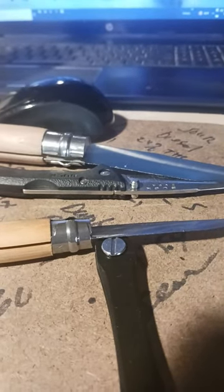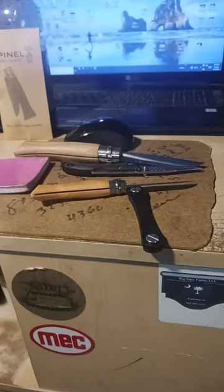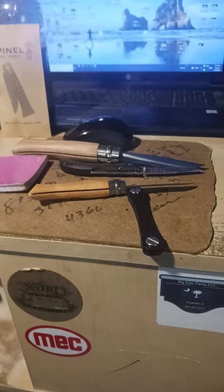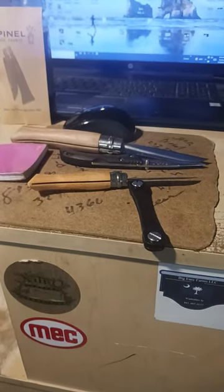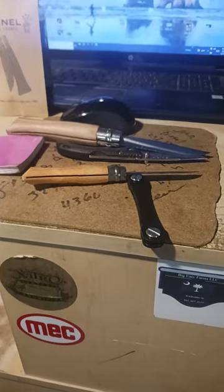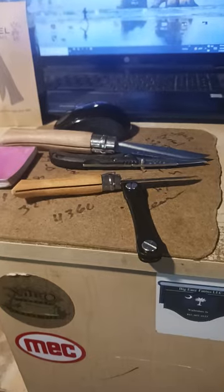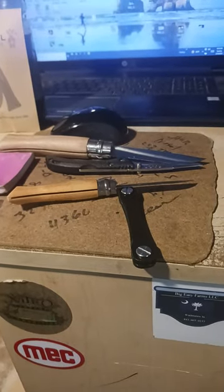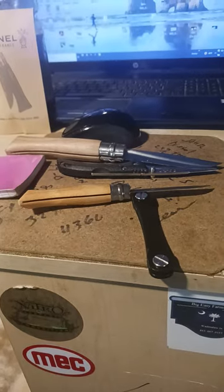The biggest pro to the Buck knife is one-handed opening with that little stub there on the blade that you can open it with one hand, and it locks. There's pros and cons to both of them. If I'm going to be needing a one-handed operation pocket knife, which is most of the time, I use the Buck.